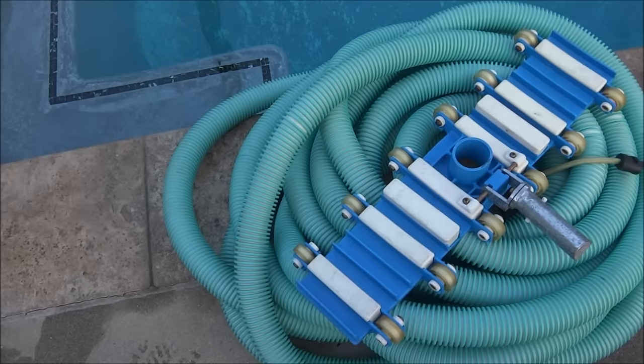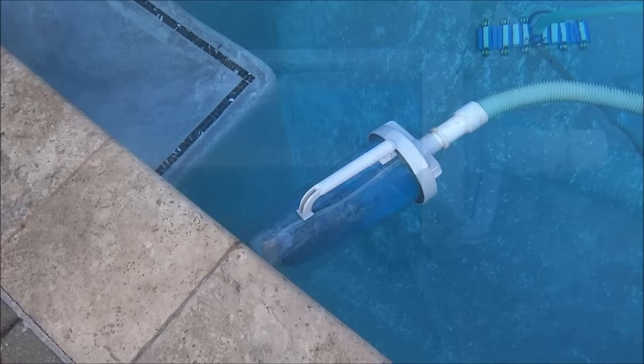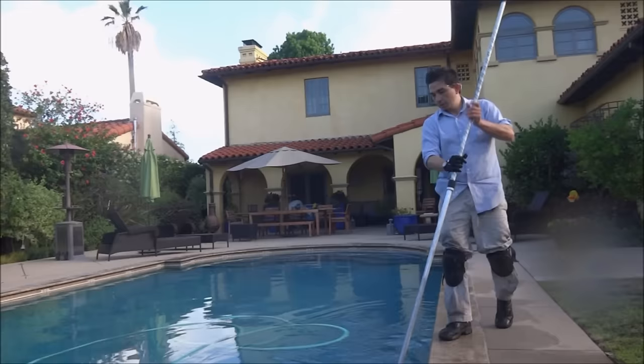I recommend, whether you're a homeowner or a service professional, getting top quality pool equipment — it makes the job a lot easier. I also vacuum all my pools with a canister. This keeps the pump basket free of debris, and I highly recommend using a canister when you vacuum each pool.